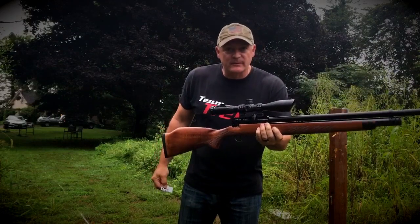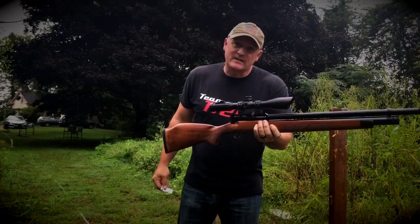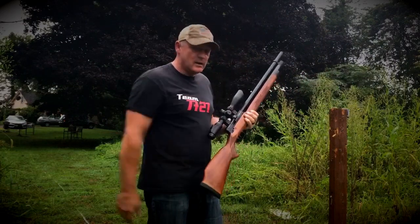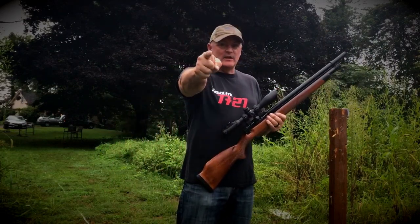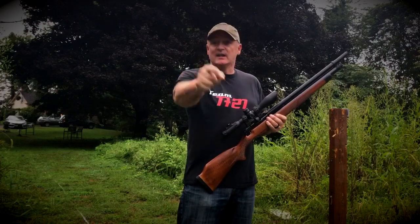Shot number seven after sighting it in with six — number seven. This is Rick with Shooter 1721, thanking Airgun Depot again. Really appreciate it, guys. Thanks for watching.